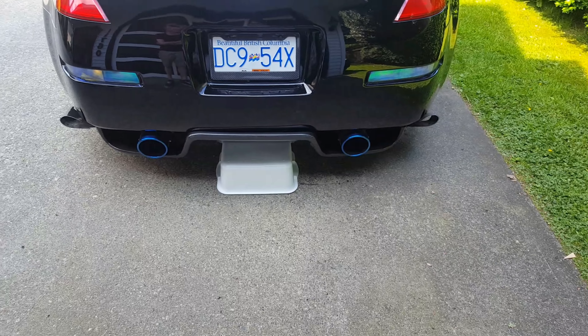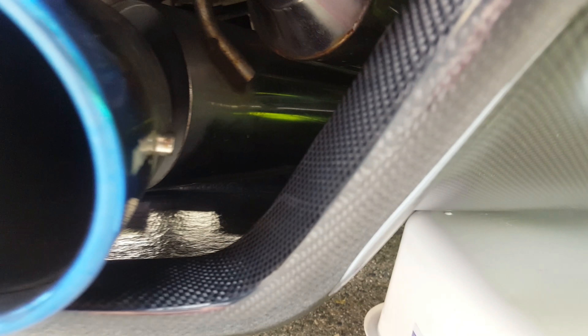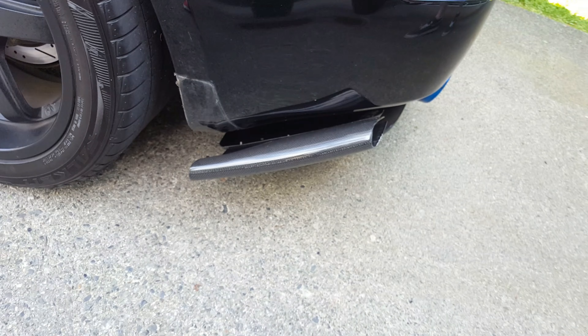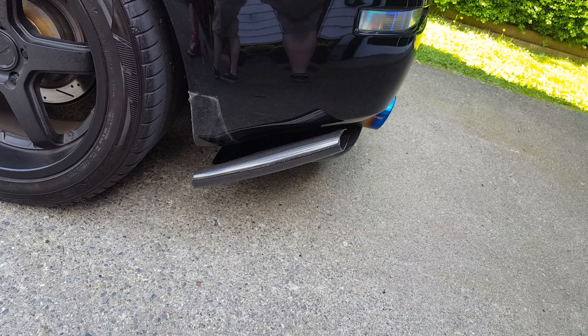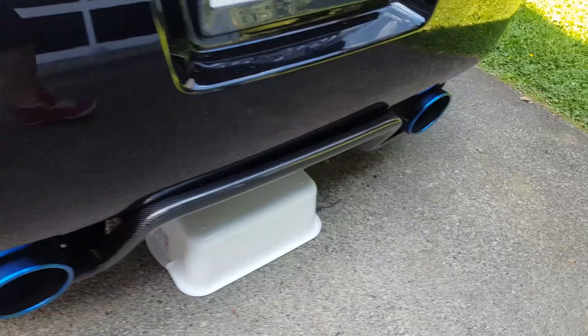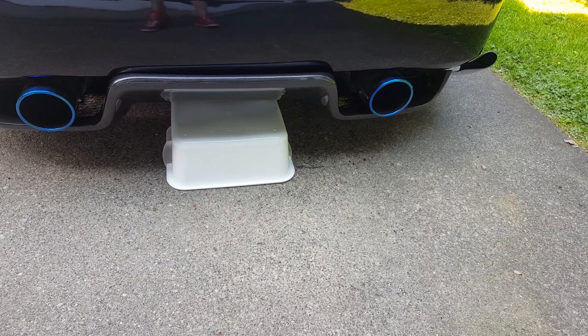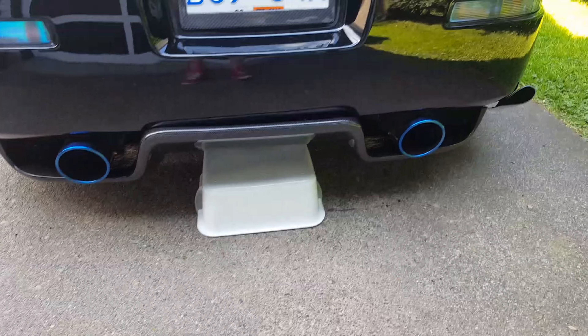It'll look good. It'll be aggressive. And we think we've run into a problem because his pipes for his exhaust are hitting the diffuser, and it's making it go on an angle. So yeah, they're all on an angle anyways. Hopefully that doesn't come into a problem, and I think we're going to try and bolt it up now. And if not, it's because we have no idea what we're doing.